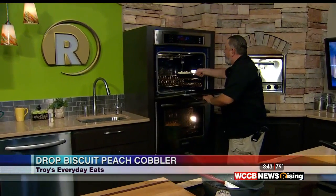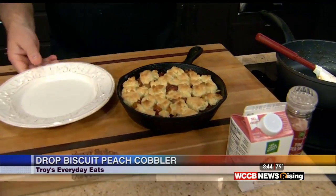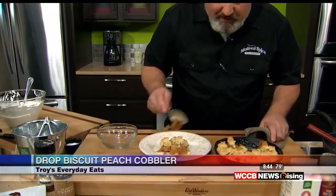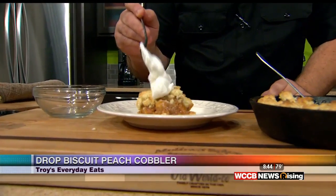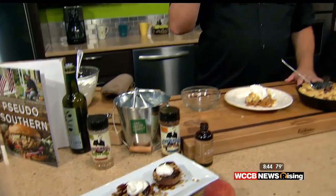That's been in for about 10 minutes — check it out! This is probably my favorite dessert. You could definitely serve it with ice cream. Let's just take a little wedge of this out. You've got the sweet biscuits, you definitely have the peach flavor in there. We're going to top it with just a little bit of homemade whipped cream. Our other dish — the roasted peaches — were super simple too: a little bourbon caramel, homemade whipped cream, granola, some pecans. If you want either one of these recipes, you can go to WCCB Charlotte, clicking on the Rising tab. There's even a Troy's Everyday Eats tab on there.